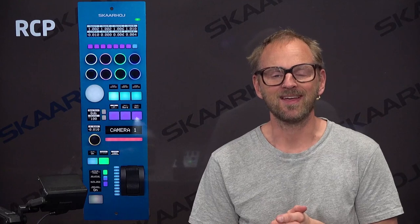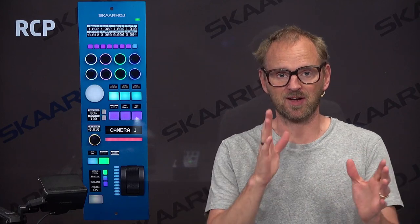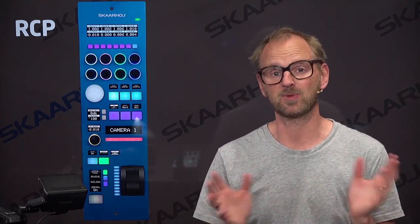Hello friends! In this video we'll take a closer look at the Panasonic EVA1 camera with the Skyhoy RCP. So what is an RCP and why discuss this anyway? Well, if you use cameras in a live production environment you want to match the cameras because you are going to cut between them. So you want the pictures from one camera to match in tone of color and also the light intensity of the picture between those cameras. This is what you use an RCP for.